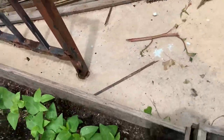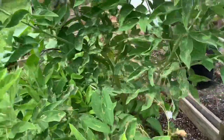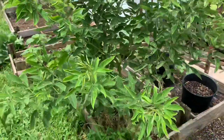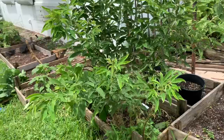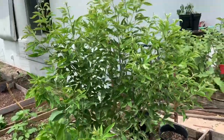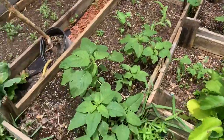Right here I have some beans coming up - I think those are the cow peas beans. And this is my pigeon peas tree, my pigeon peas plant that I planted over here, and it's coming up very nicely.